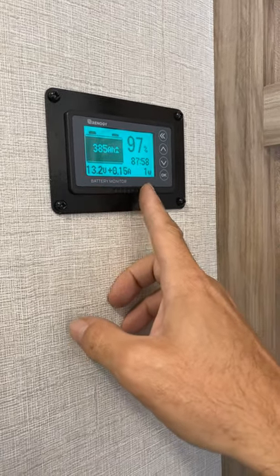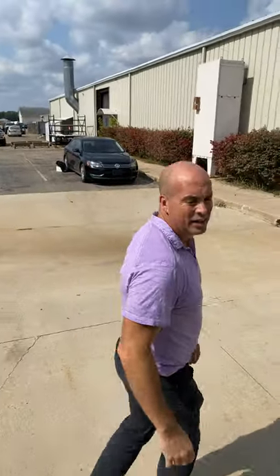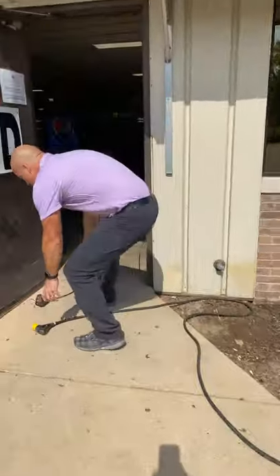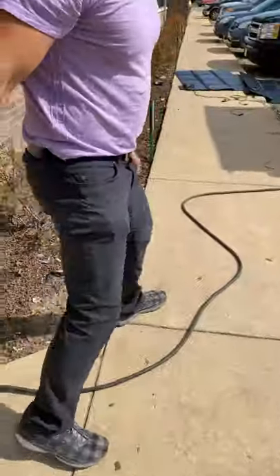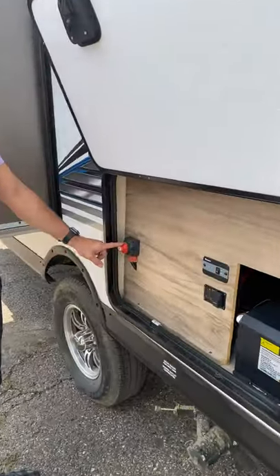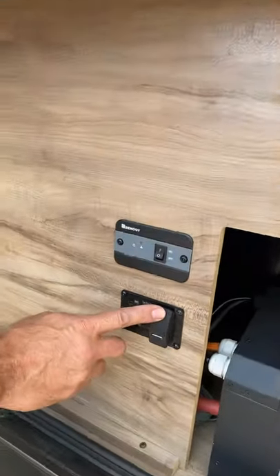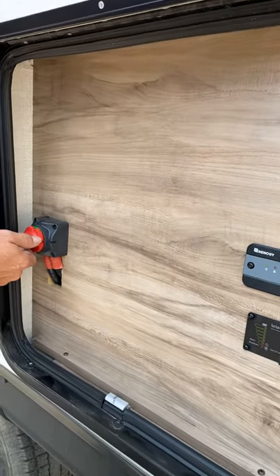Now we're going to go out and calibrate the batteries — I'll show you the process. First thing you want to do: make sure that the battery is turned on in the on position, the green on. Then we hold down the TBB switch — if you have this switch to tell it's positive. Newer models don't have the TBB; it only has the DC disconnect.